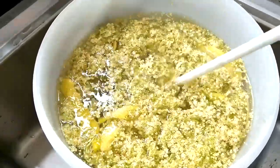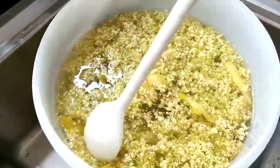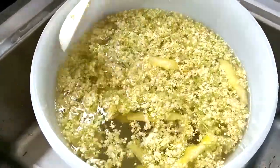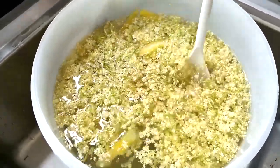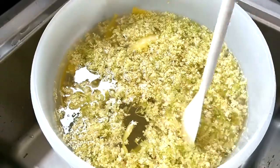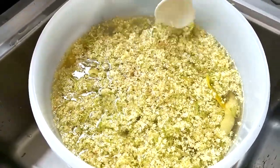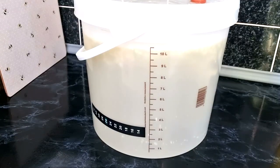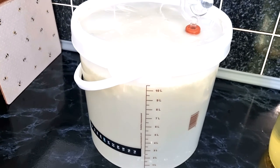The last part here is just bringing it all together — giving it a soft stir. Then I put a lid on it with an airlock. You could just put a tea towel over it and hopefully get that wild fermentation kicking off, but I've been successful in the past using the lid and airlock. So here's the elderflower wine coming together in the fermentation bucket with the airlock on.